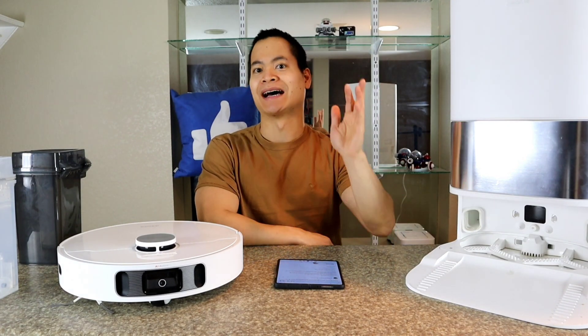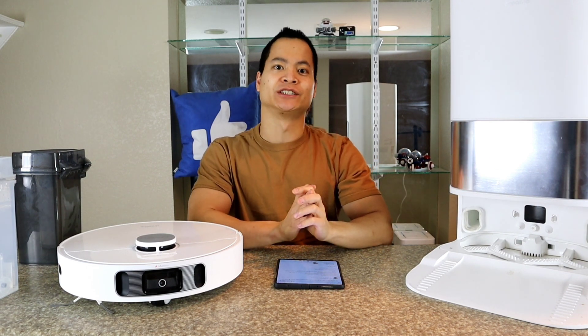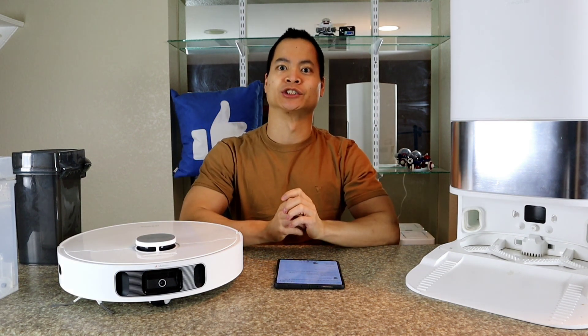Hello, how's it going guys? It's Nathan here and happy Friday to all my friends, family, co-workers, and viewers out there. Hope you guys are having a swell day. Today we'll be looking at another robot vacuum — actually something different. We're going to look at a robot vacuum with modifications.